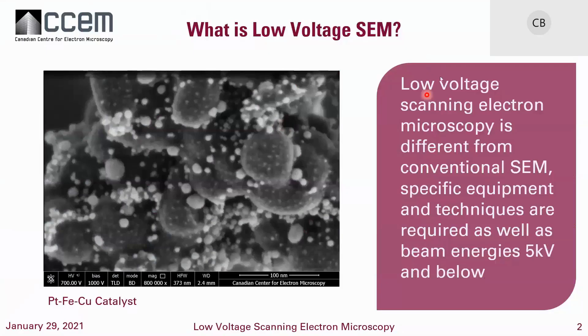When we're talking about low voltage scanning electron microscopy, it's different from conventional SEM. We're going to need fairly specific equipment and techniques, and we're going to be working at beam energies below or equal to 5 kV. Here you can see a nice picture of a catalyst taken at low kV with some stage bias — beam deceleration — with a through-the-lens detector. This is at 800,000 times magnification.